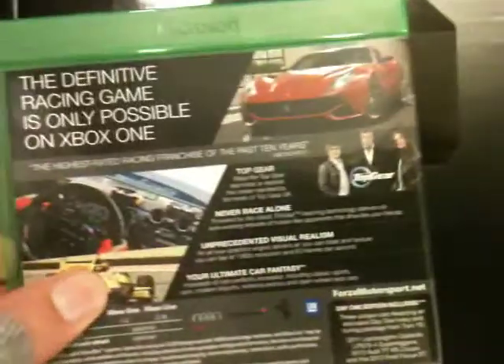A lot of Top Gear sound bits in there. Should be really amusing — I love Top Gear.